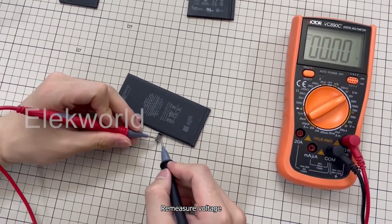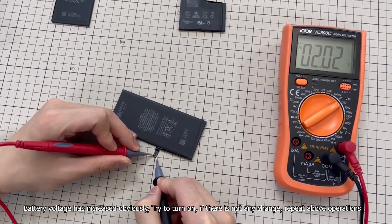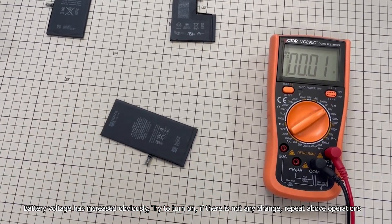Re-measure the voltage. Battery voltage has increased noticeably. Try to turn on — if there is no change, repeat the above operations.